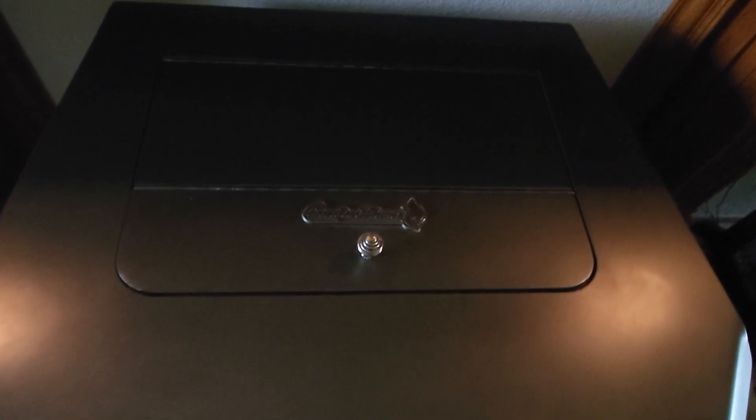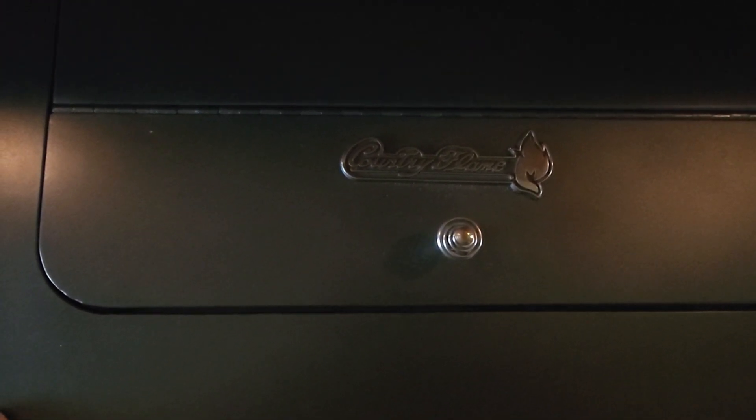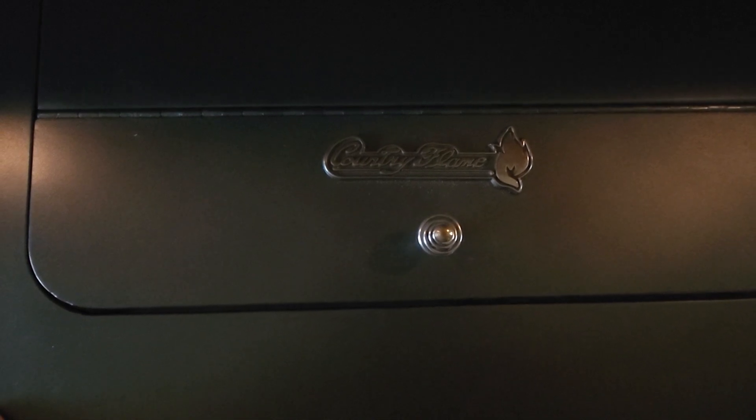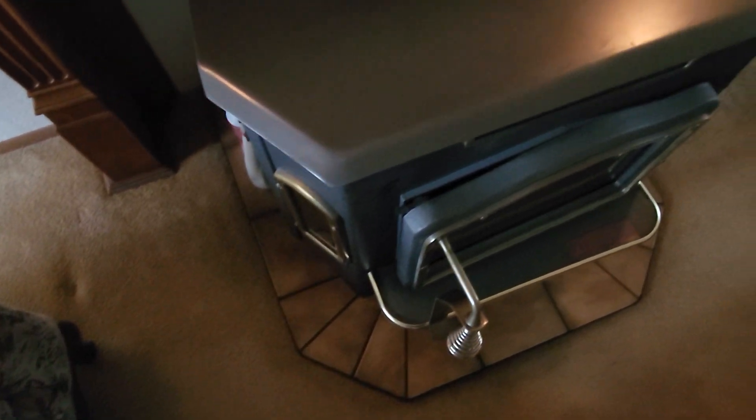This is a Country Flame wood pellet stove. We use Lignetics pellets. I just want to show you how I start this thing up every day.